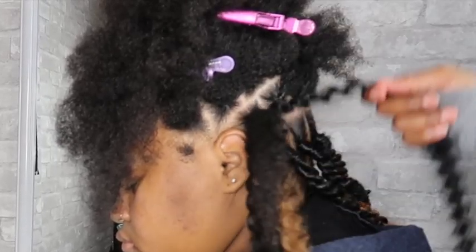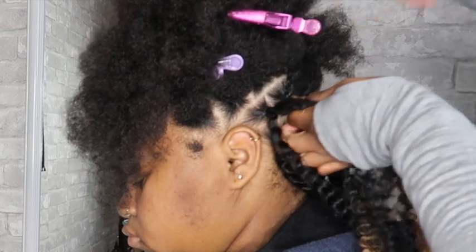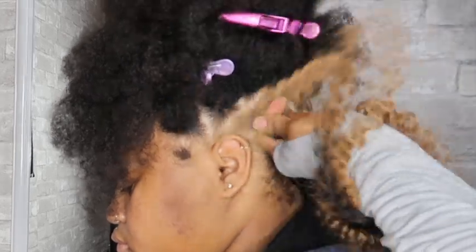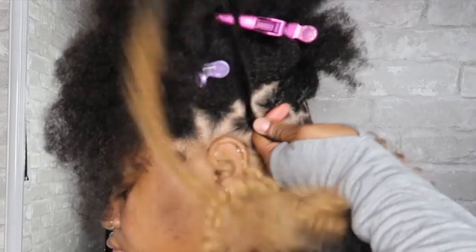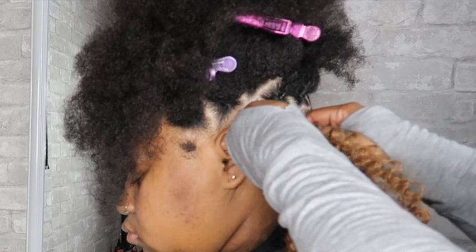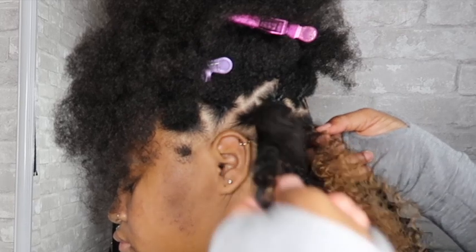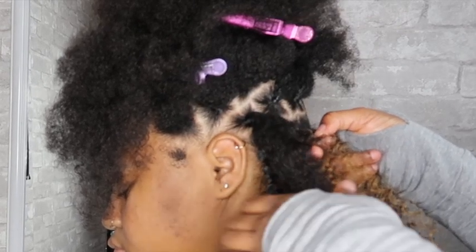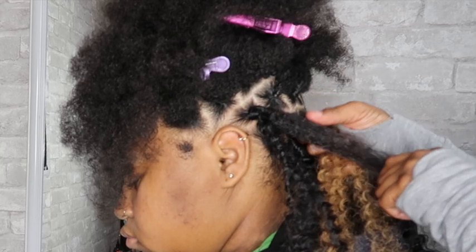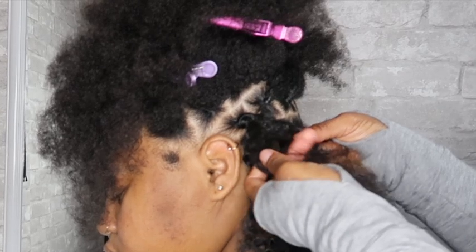Once I have pulled through two pieces of crochet hair, I'm going to take one of the crochet pieces on my left side and wrap that around my roots four to five times. You do want to make sure that the piece of hair you are wrapping around the roots ends up on the top right side of this twist, because this is going to ensure we are twisting it the right way and not have it unraveling at the root. Then you split your hair in half, just like this, getting it ready for the twist.